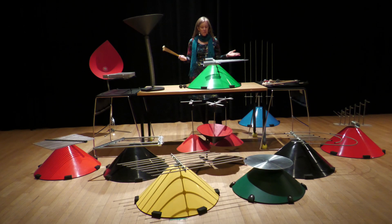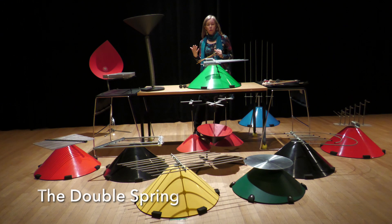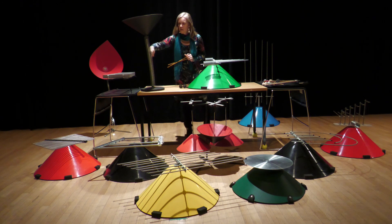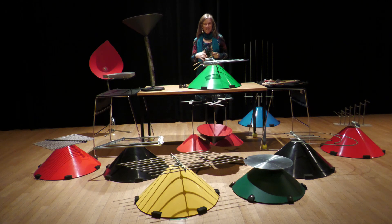Hi everyone and welcome back to the series on the Baschet Instrumentarium. Right now we're going to look at the double ressort, or double spring, because there are two springs. We can see that the cone is facing downwards rather than upwards, which is one of the neat features of this instrument.